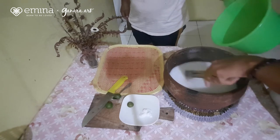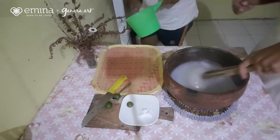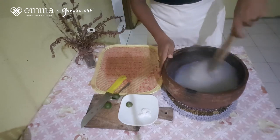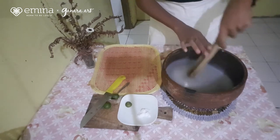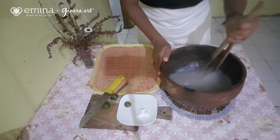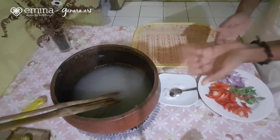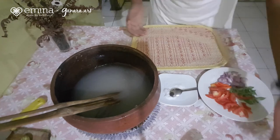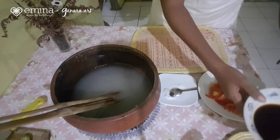Aduk terus perlahan-lahan. Diputar terus-menerus. Sudah jadi. Karena papedanya sudah jadi, sekarang kita akan membuat kuah pelengkap, yaitu kuah colo-colo. Ini merupakan salah satu kuah khas dari Maluku juga, kalau dimakan bersama papeda.